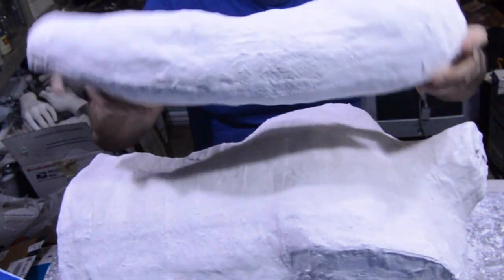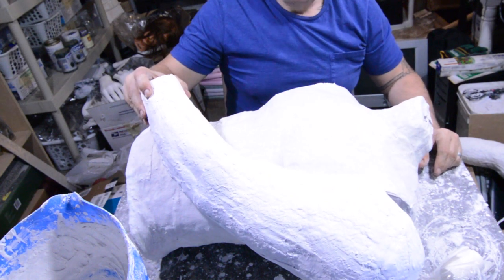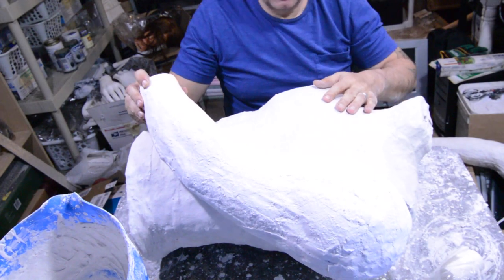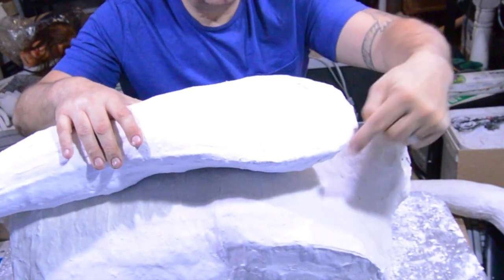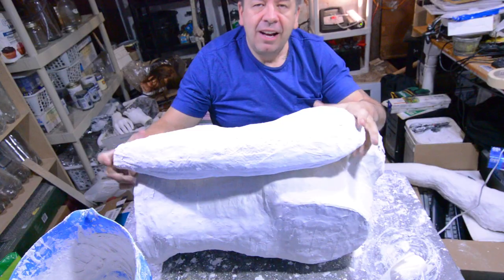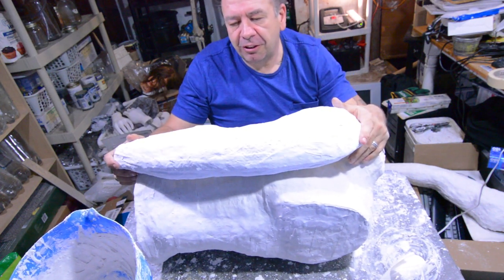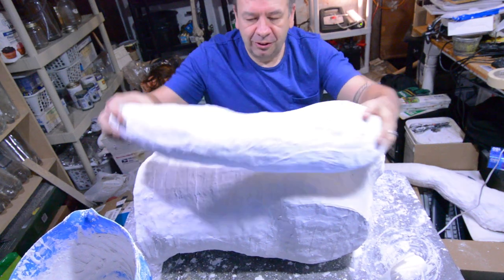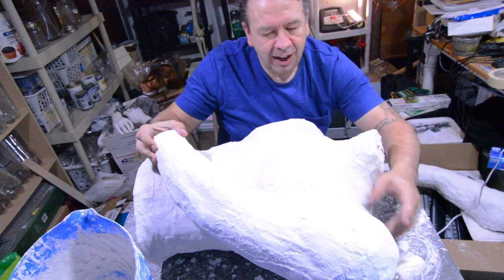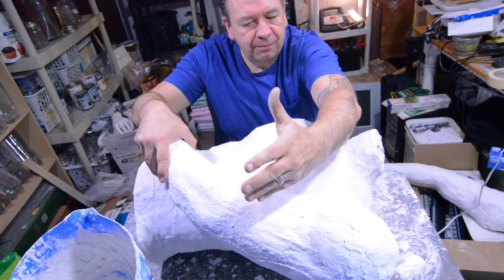Sometimes I'm just too clever for my own good, and not in a good way. So I've got the torso drying, and I thought let's see what the arms look like when you put them alongside. We need an arm to go like this — so what that means is there's gonna have to be some creative carving on this thing. This whole section here is gonna need to be carved out so it can fit up alongside and almost over the shoulder area when it gets put on.